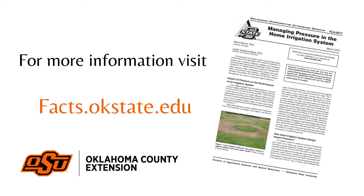You can learn more about saving water through managing pressure in your landscape by checking out our fact sheet on the topic.